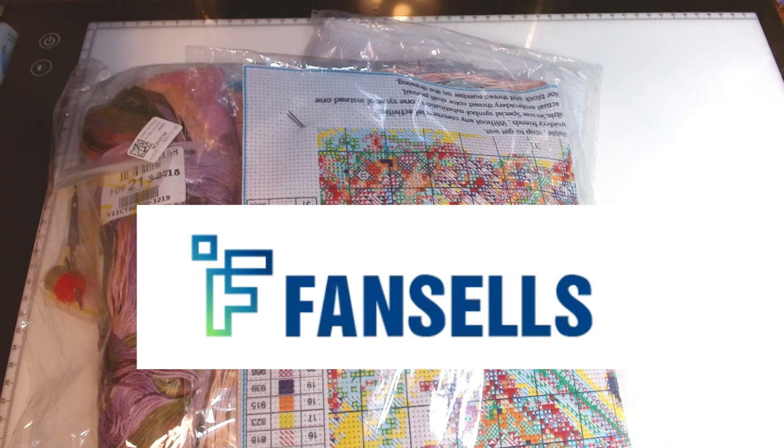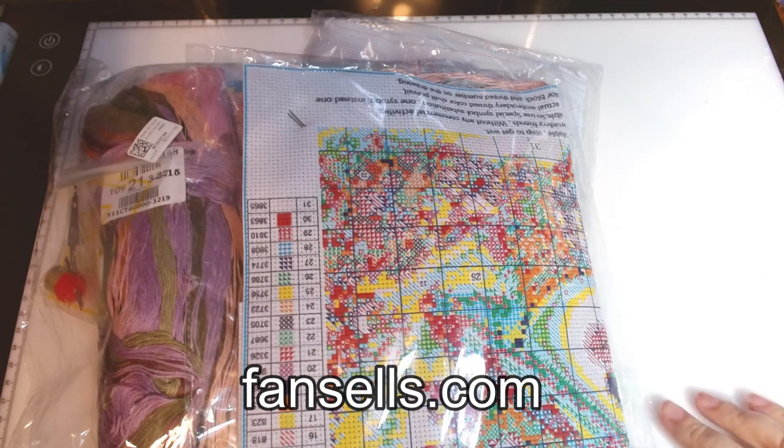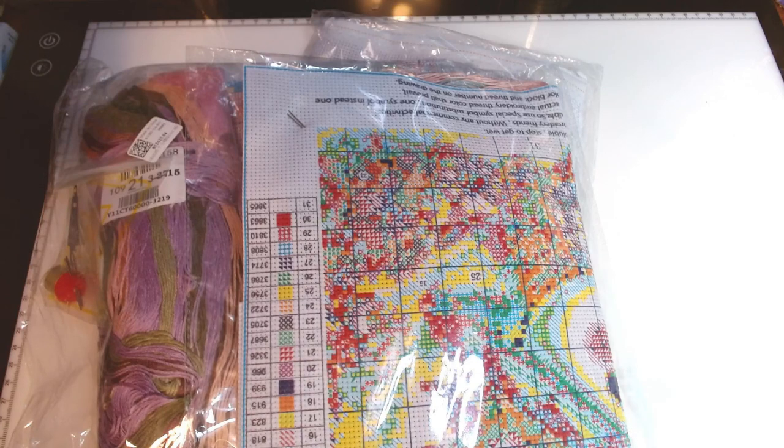I'm very happy that they sent me these kits and I really look forward to working on them. If you haven't checked out Fansales, it's fansales.com — I'll have links in the description box along with a discount code. They do diamond painting, cross-stitch, customized diamond painting, paint by number kits, customized paint by number, wax seals, jigsaw puzzles, coloring books, diamond painting crafts like tote bags, mystery kits, blind box mystery patterns, and diamond painting tools.